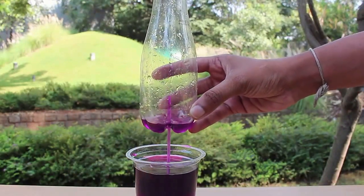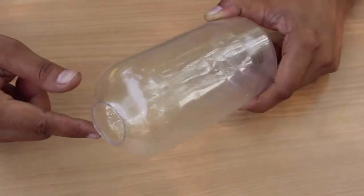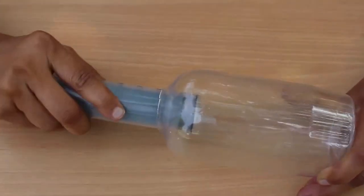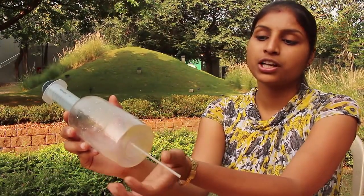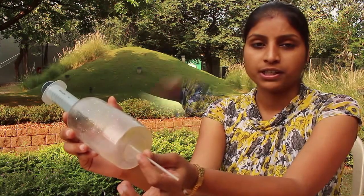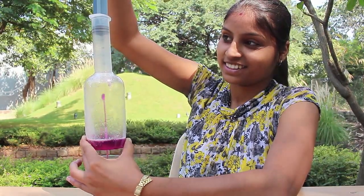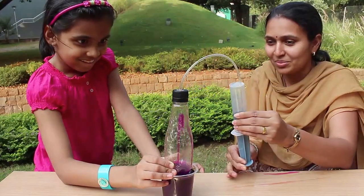We can also make this fountain using simple materials available at home. Take a big mouth bottle and press a 60 ml syringe into it. Push a refill into the base of the bottle, then place the end of the refill in a glass of colored water. As you pull the piston up, water will gush into the bottle just like a very splendid fountain.